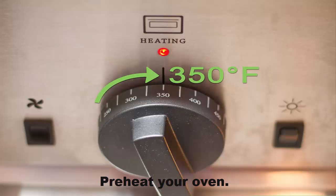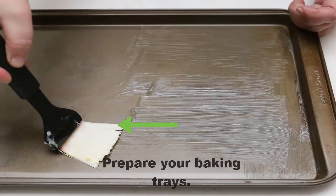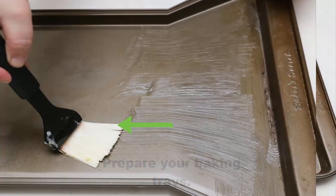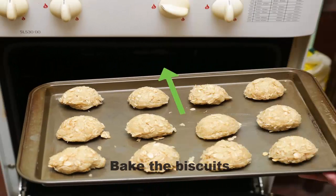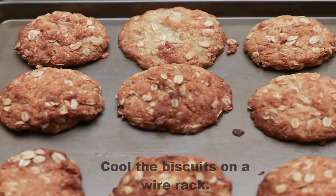Preheat your oven and prepare your baking trays. Set balls of dough on the baking trays. Bake the biscuits, then cool the biscuits on a wire rack.